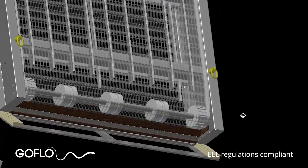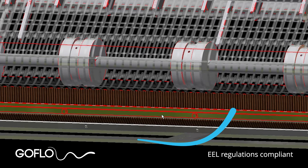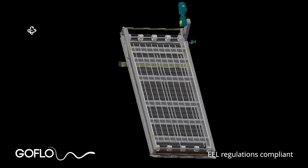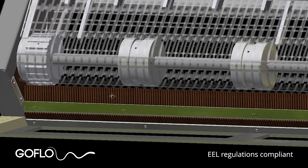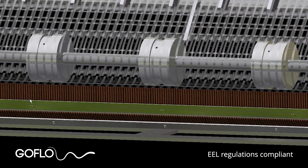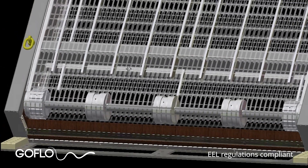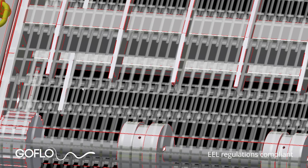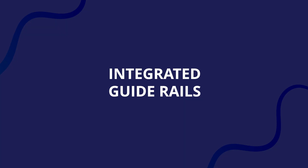Go Flow screens meet the requirements laid out in the EEL Regulations 2009. The mesh belt can have bar spacing down to two millimetres, and there are no other gaps of greater than two millimetres anywhere on the system. The screens come with brush strips down the sides to ensure there are no gaps between the chassis sides and either adjacent screens or the masonry intake structure.